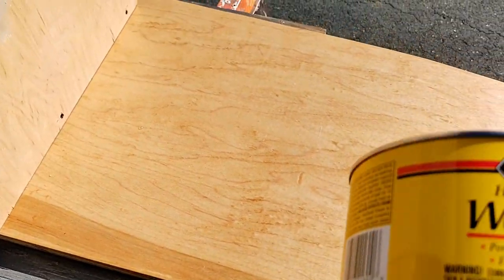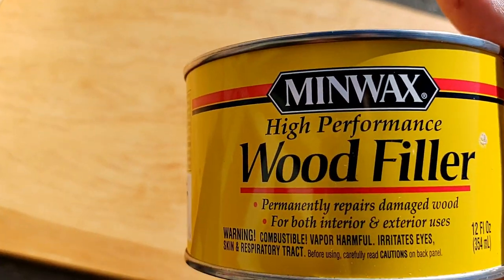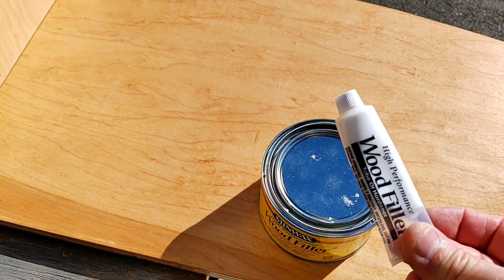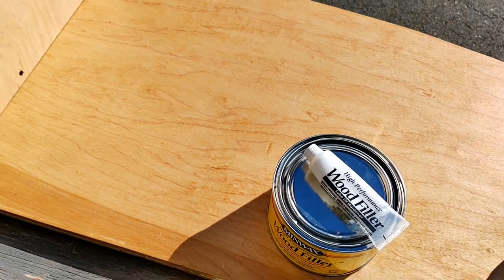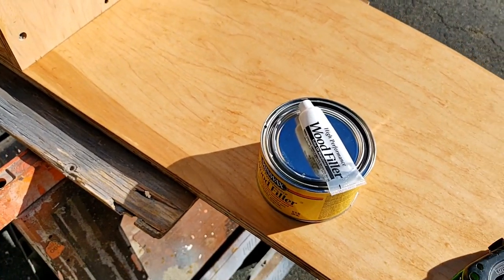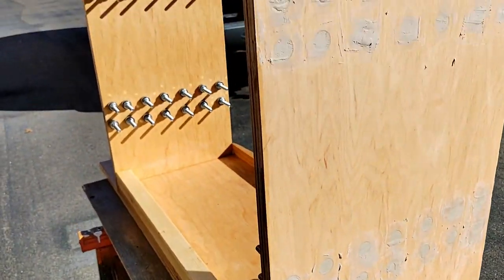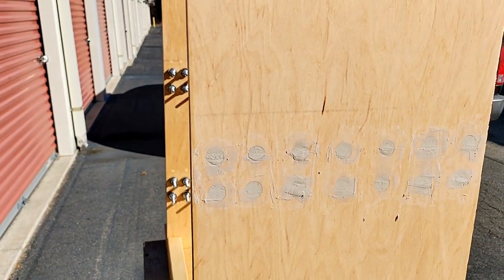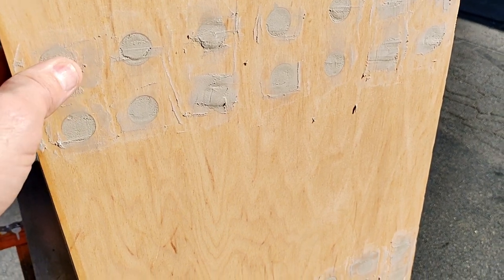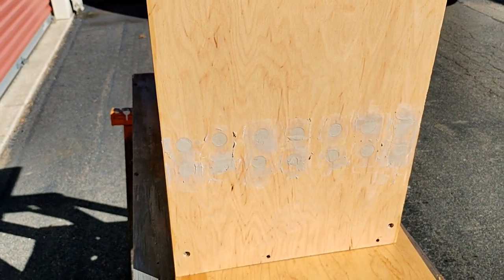I decided to use a premium wood filler — a high-performance wood filler that comes with a resin you mix in. If you've ever worked with fiberglass, this stuff smells just like fiberglass resin. When it hardens, it is really hard. I filled in all the holes and I'll sand them down — it only takes about 15 minutes to harden up completely.